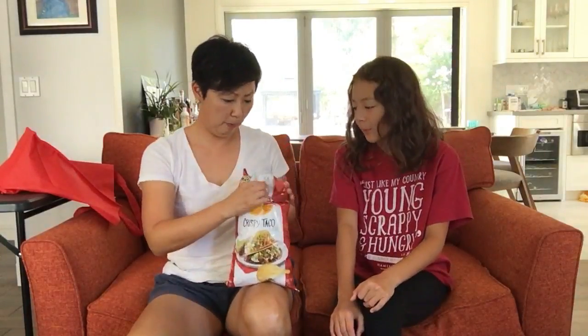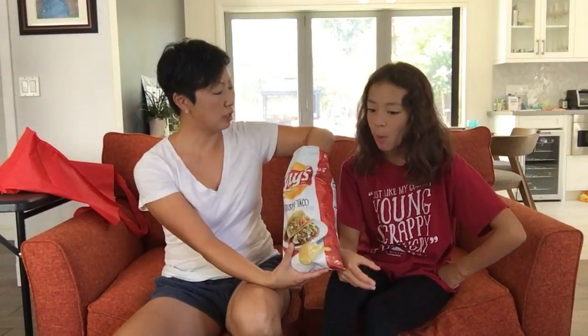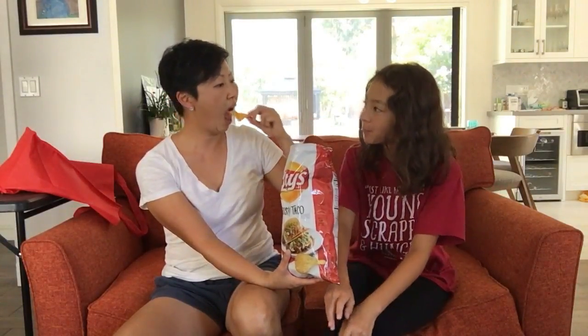Let's try the crispy taco. It smells like taco seasoning. I predict this is going to taste like a bag of potato chips with a thing of taco seasoning poured over it. Yup, exactly what it tastes like. If you took a packet of taco seasoning and dumped it into a bag of potato chips, this is it. I do taste the tomato in there a little bit. It's good. It's very seasoned. So far I'm liking the first one best.